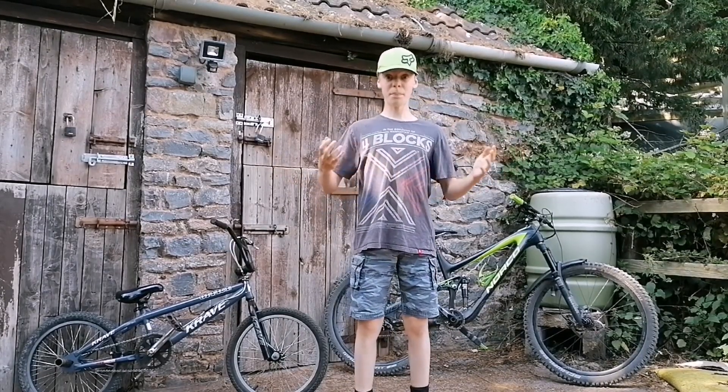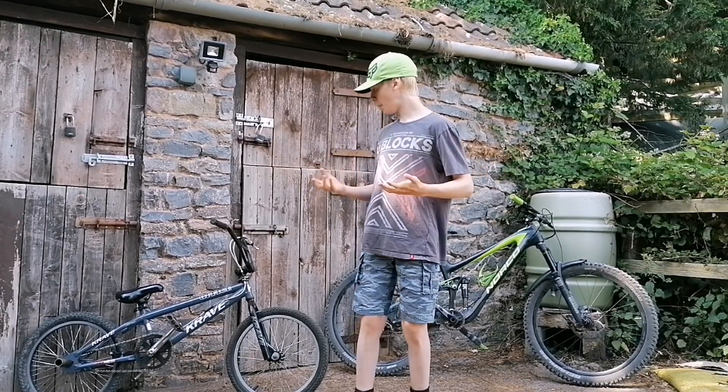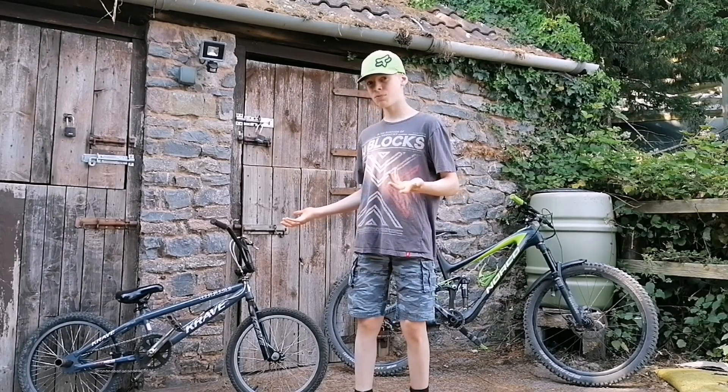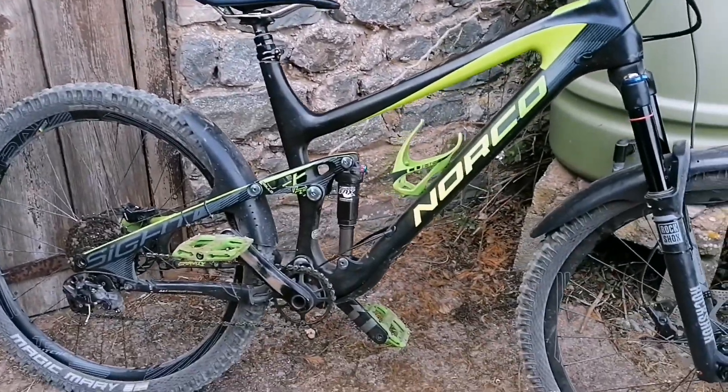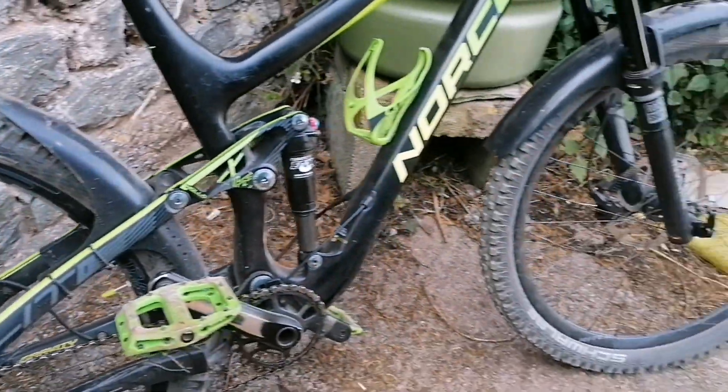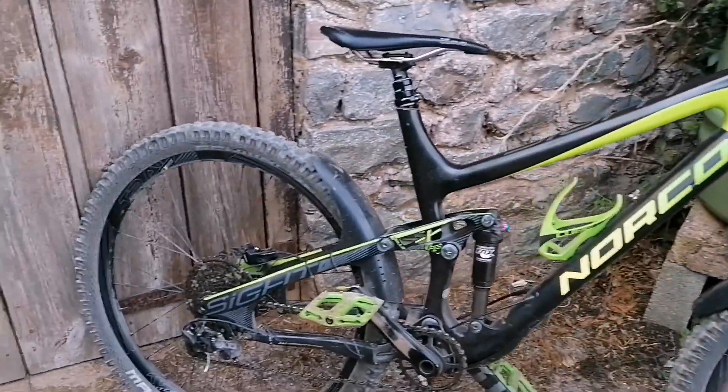Hey guys, welcome back! Today we're doing a bit of a bike check. It's one of the bikes I haven't really told you guys much about. We're talking about the bike I've been using in most of these videos — the Norco. The reason I like this bike so much is just look at the style, the frame, everything about it. It just looks so beautiful.